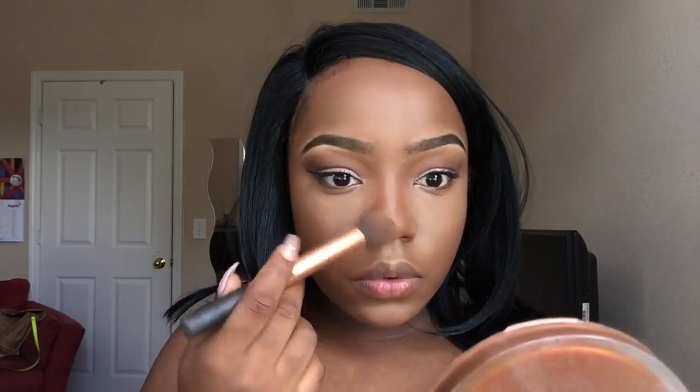I'm gonna be doing the same thing for my nose — same thing with the powder and making sure I blend everything in. I'm gonna go back in with my concealer a little bit just in case I moved it when I was contouring.